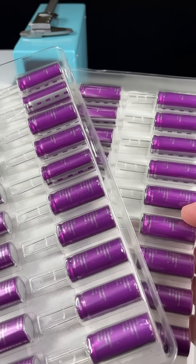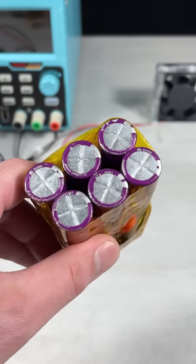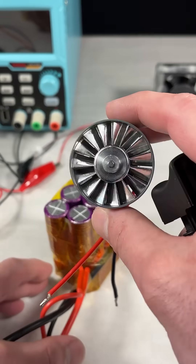So why not introduce some lithium-ion hybrid supercapacitors? Here I have a 733 farad 12 volt supercapacitor bank that I made last year. You can learn how to make it on my channel, and I'm going to use it to power this jet fan.